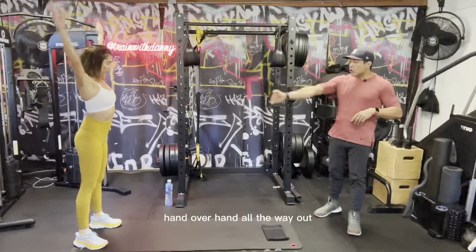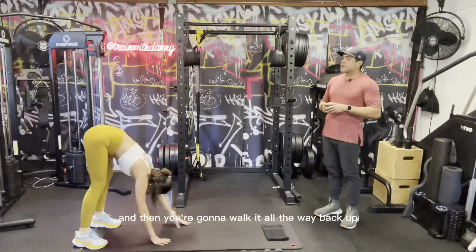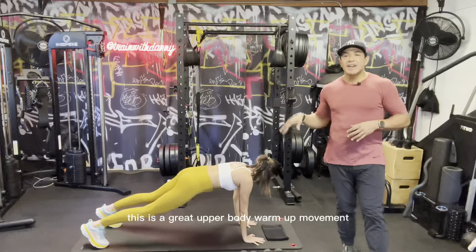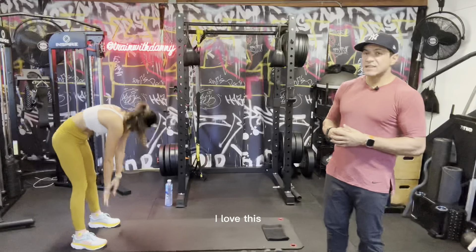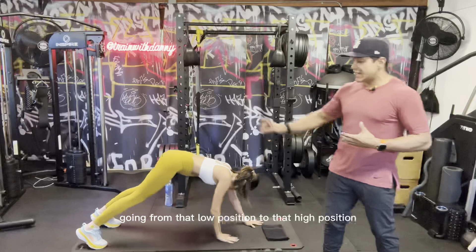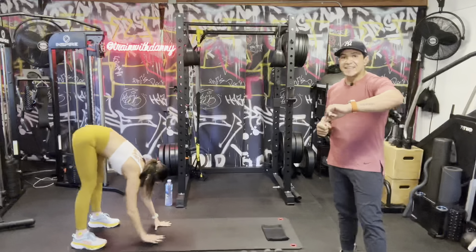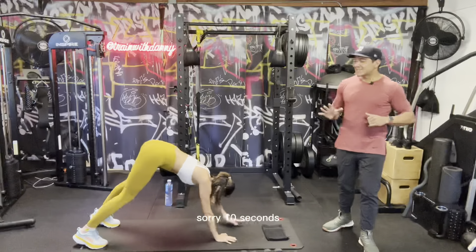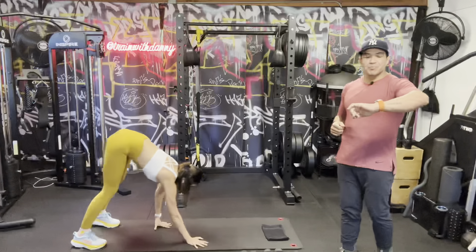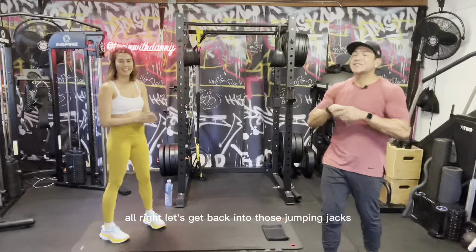Second move in our cardio warm-up: walkouts. Rachel's gonna stand at the edge of the mat, walk hand over hand all the way out, then walk all the way back up. 30 seconds — let's go! This is a great upper body warm-up movement. A lot of times my clients will tell me their heart rate gets elevated going from that low position to that high position, and yeah, that's meant to happen.